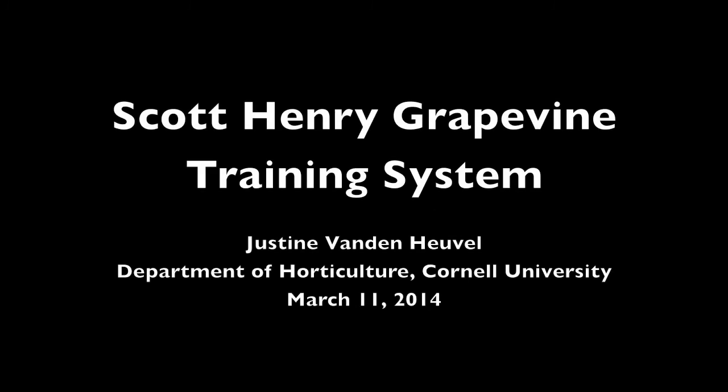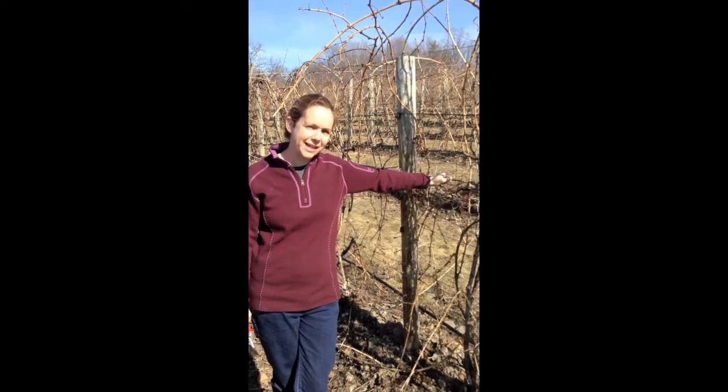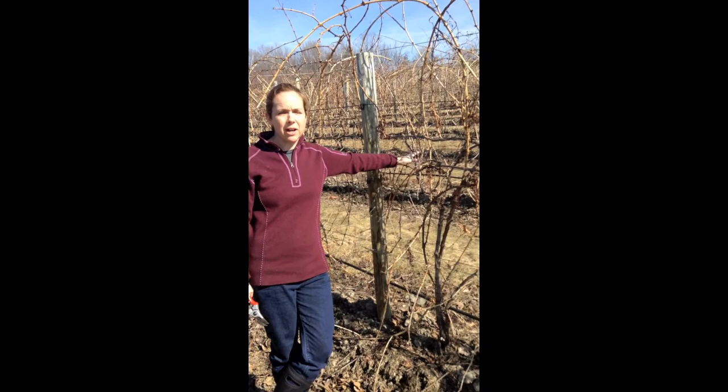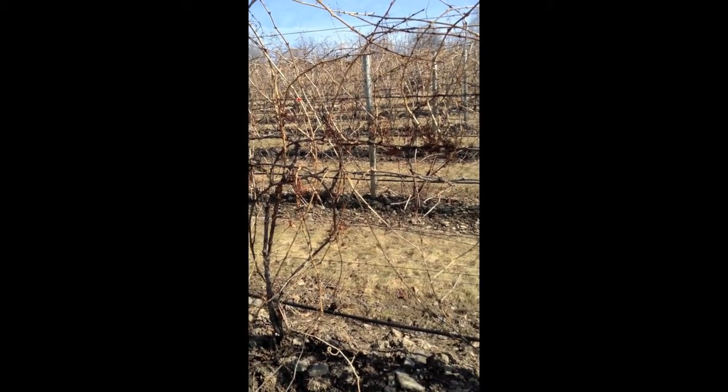This is a production of Cornell University. This is the Scott Henry training system, and we've probably talked about this in class. It's what we call a dynamic training system, which means we have to do an adjustment during the growing season.